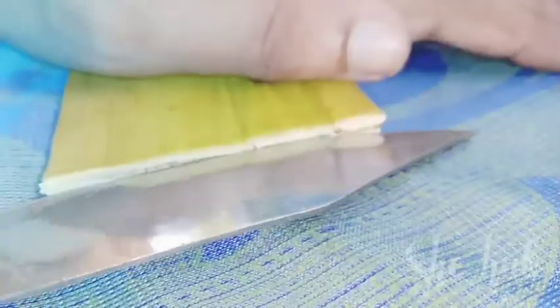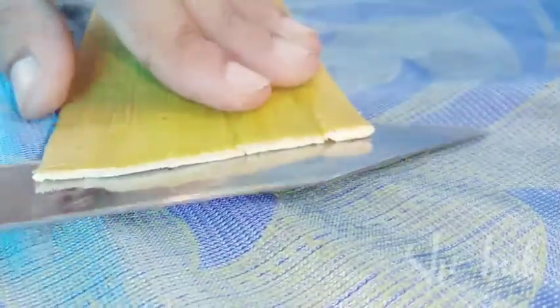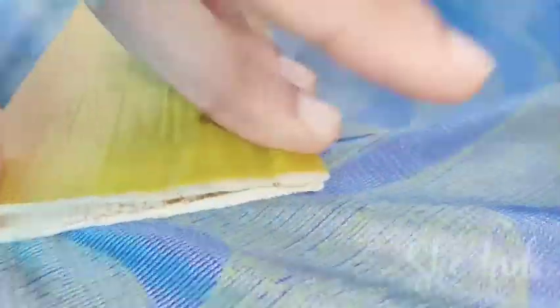That portion is also cut. This is the center of the tree. We cut the tree just a little bit.